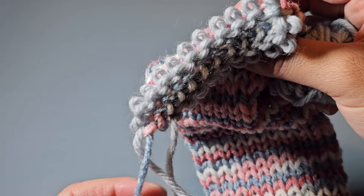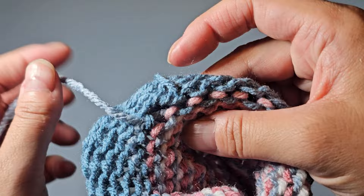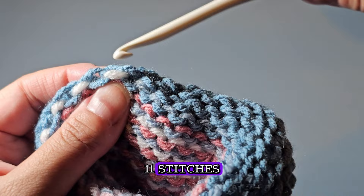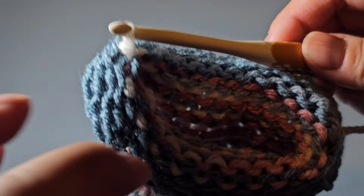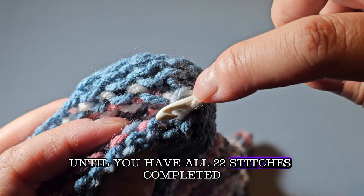Go to the end that you started with. Look for where you cast on, between your waste yarn and your main color, and count over 11: one, two, three, four, five, six, seven, eight, nine, ten, eleven. Put your hook in through the top — I always start with the top loop. Pull it through, then go to the bottom loop, pull it through, and continue closing your tube in this manner until you have all 22 stitches completed.